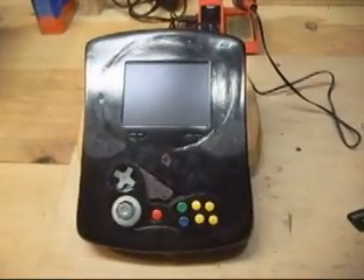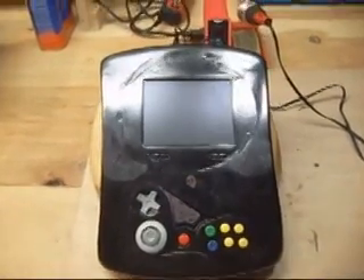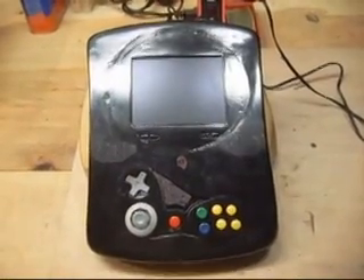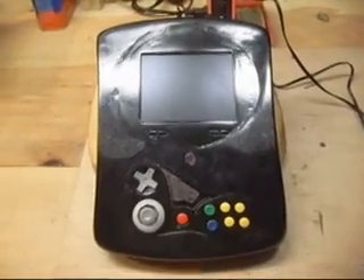Hey guys, this is Chris. I just wanted to finally show you guys my completed Nintendo 64 portable, nicknamed the Virgin 64, only because this was my first project like this and used a lot of the first N64 hardware I ever owned — and it actually worked.